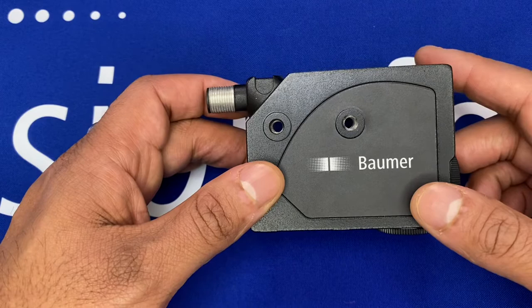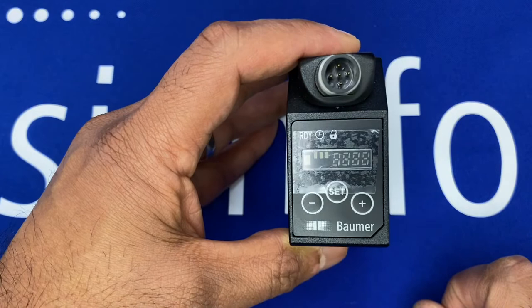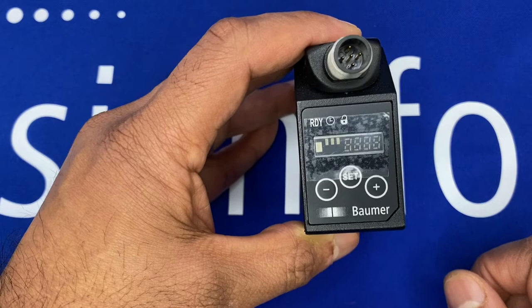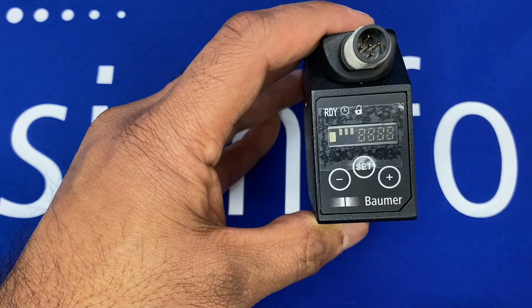It has an RGB LED within it, and there's a display on there to allow easy setup and to view the parameters you've set. You can toggle through the menu system using the set button and the plus or minus buttons.